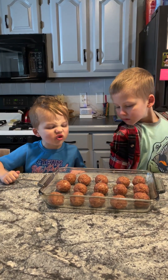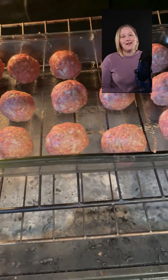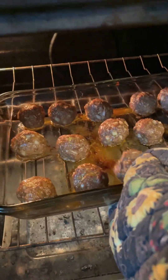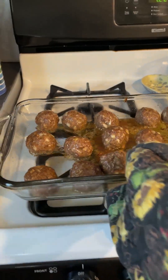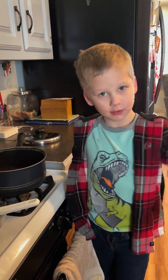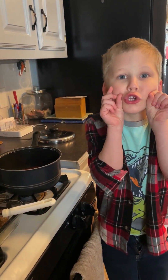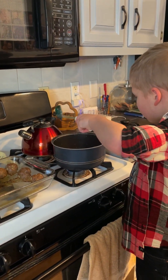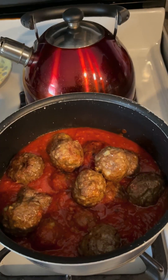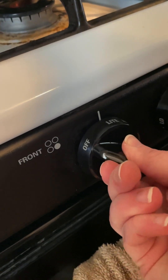Bake these in the oven for 20 to 25 minutes. Cook meatballs until nicely browned and internal temperature reaches 145 degrees Fahrenheit. Our meatballs are out of the oven — turn around and simmer in some sauce for 30 minutes to an hour. The meatballs will continue cooking while simmering in the sauce.